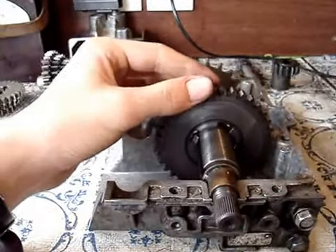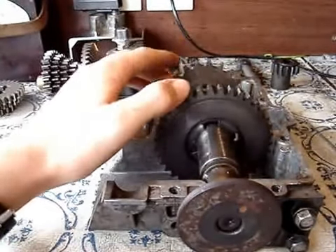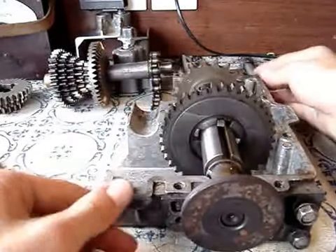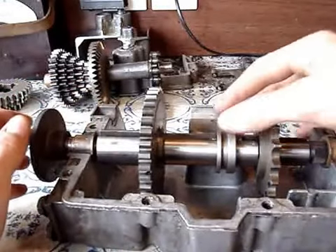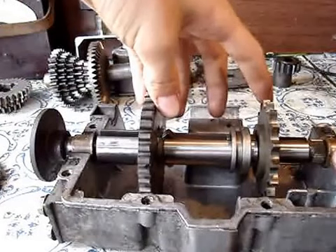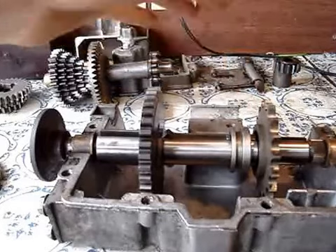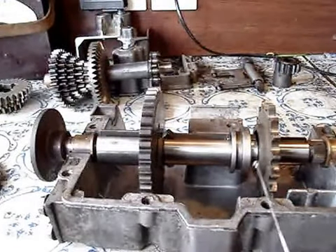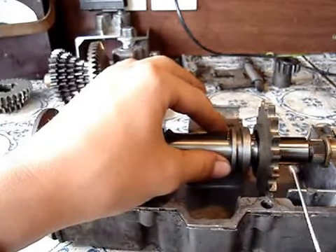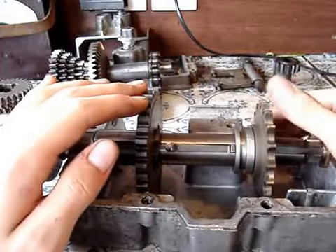So it's now rotating the output shaft, like so. Now for reverse gear, go back into neutral. Bear in mind these gears are always turning when you lift your foot off the clutch. Into reverse — there are two little tabs, one on that side and one on the other side, that slide underneath this lump on this gear to engage it. And there's the reverse gear engaged.